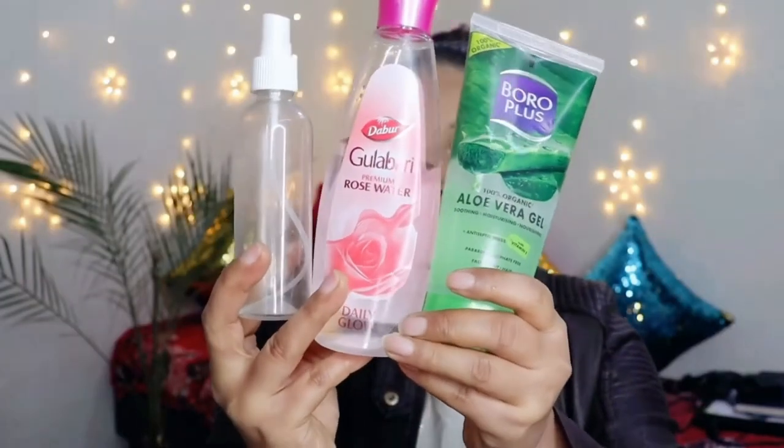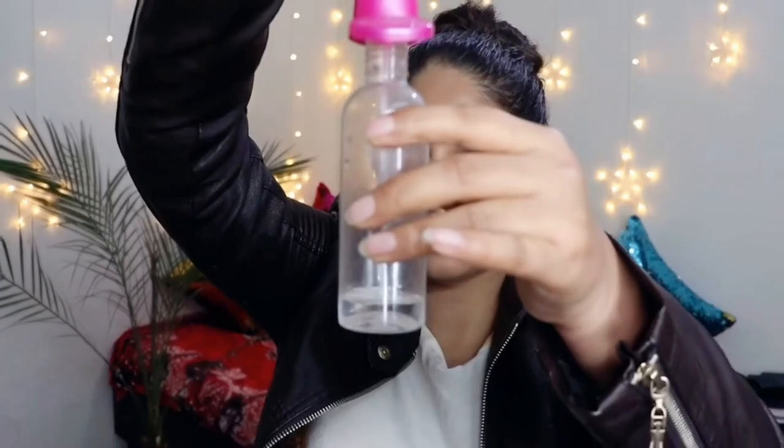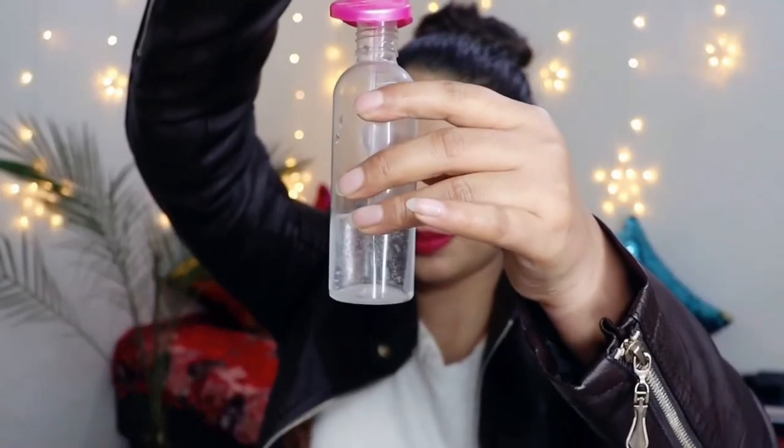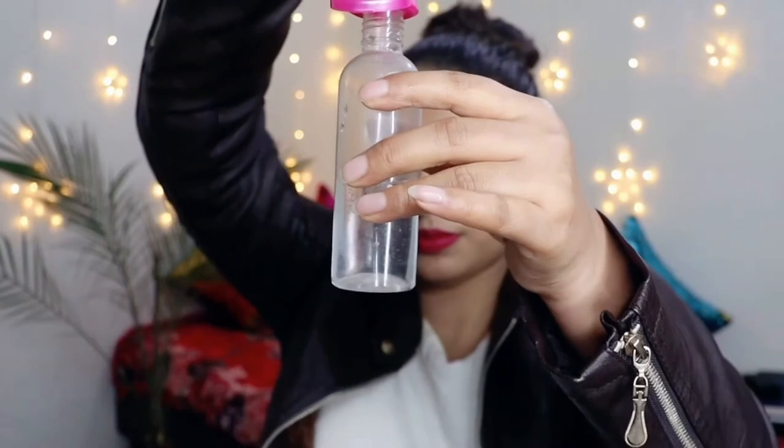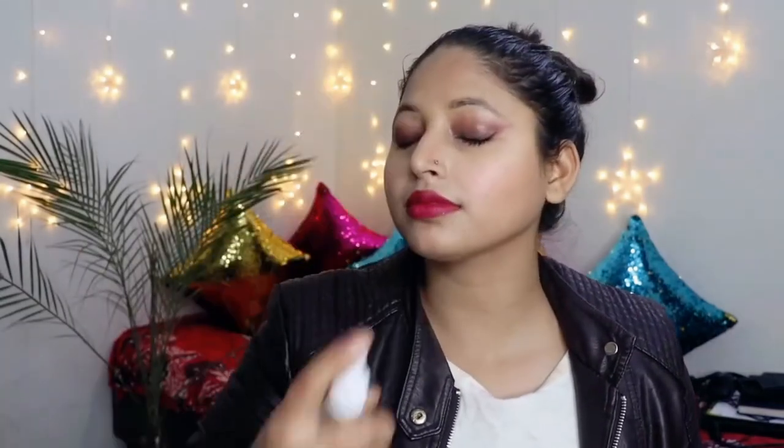For use number four, you can use aloe vera gel as a toner. You need a spray bottle — fill it with half water and add one tablespoon of aloe vera gel. Shake it well before every use and spray it all over your face. This is a very good homemade and affordable toner that you can use daily after washing your face so that your skin's pH level will be balanced.